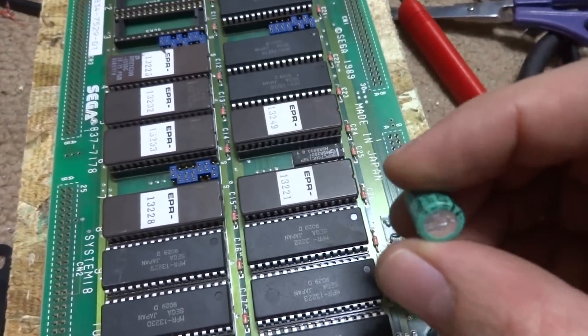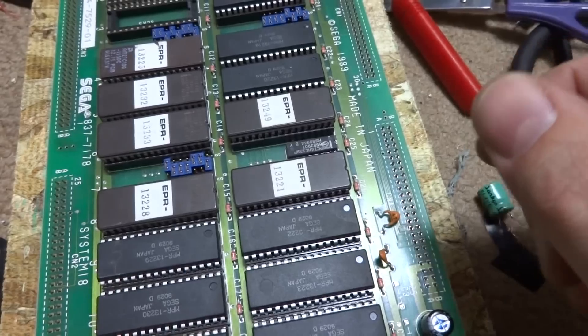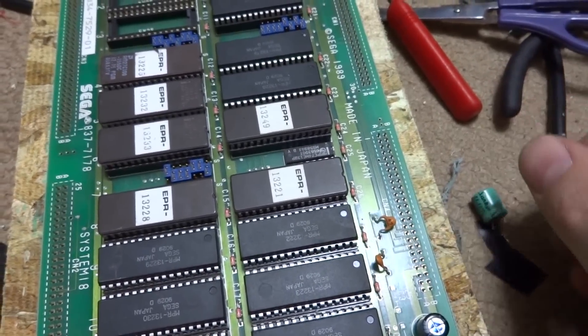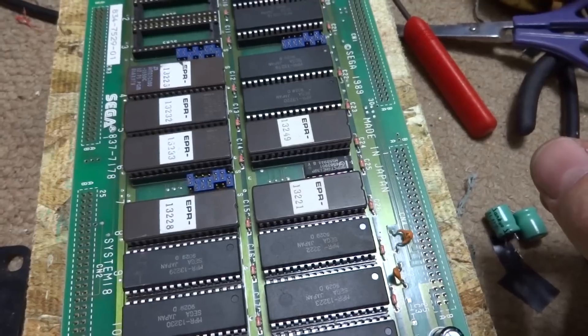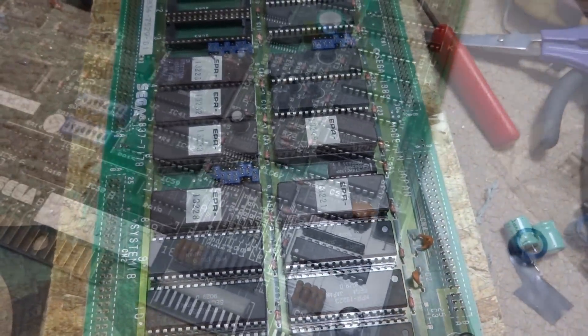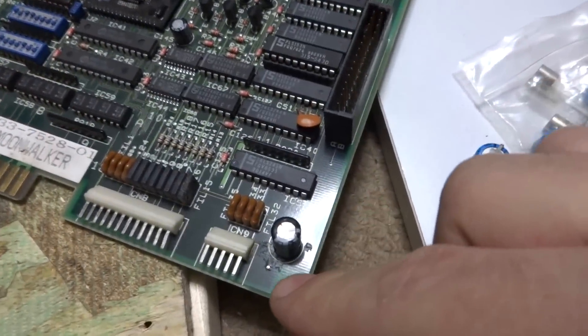I don't know what happened to the other one — there was another one here and the top was actually really bad on it. But nonetheless, we'll move on to the main board and try to give that a shot next.